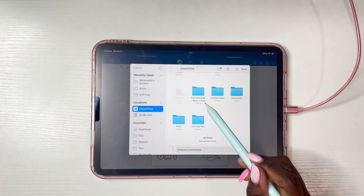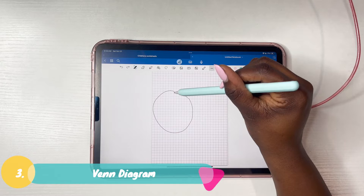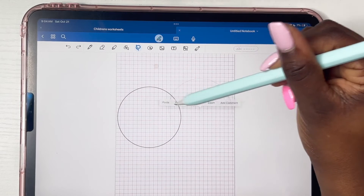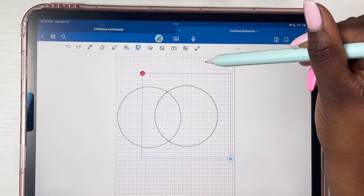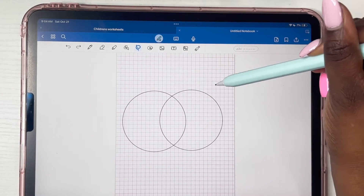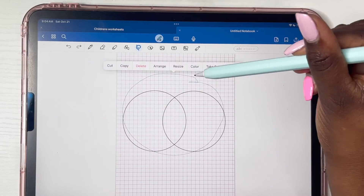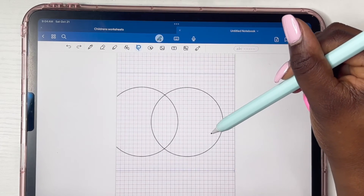For our next worksheet, we're going to create a Venn diagram. First make a circle — once you're about to connect the lines, hold it until it becomes a perfect circle. Use the lasso tool to copy a circle right next to it. Use the lasso tool again to make sure the circles are on the same line. Select both circles with the lasso tool and click 'resize' to make them just a little bit bigger.